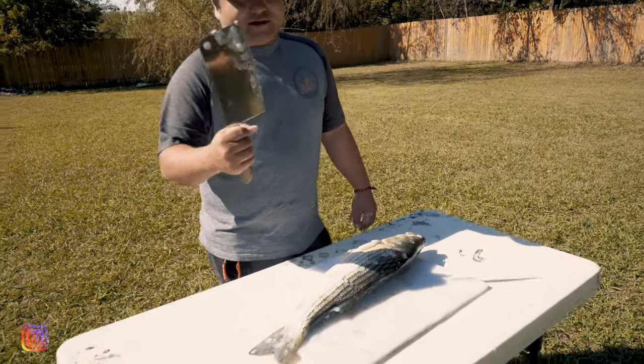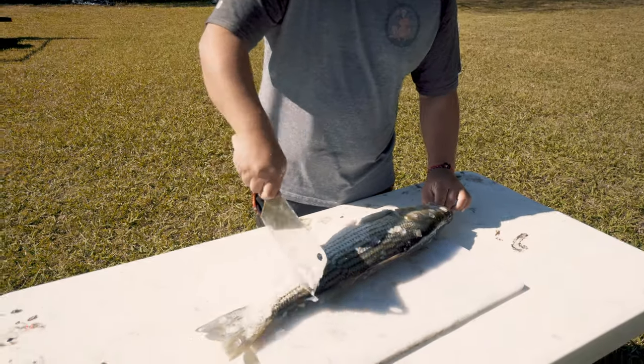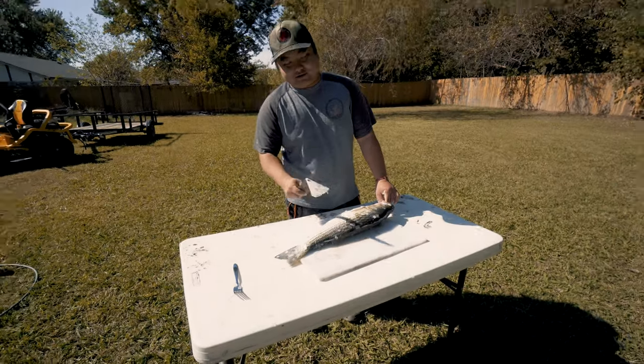I'll show you guys how to fillet a fish with a Mondo knife. Just take your time. Go from scale to scale, like that. It takes about 10 minutes to do each one.